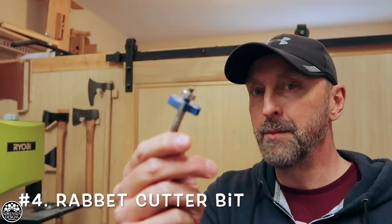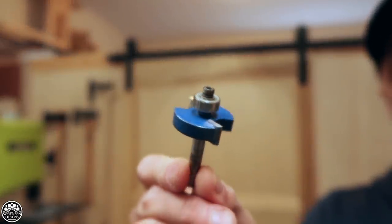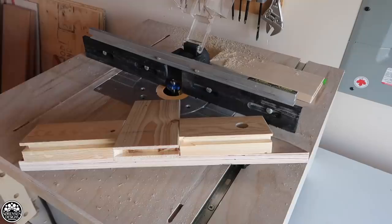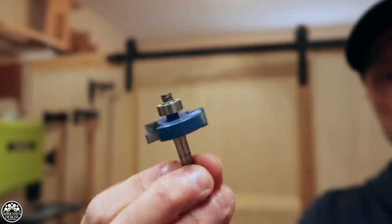Number 4: the rabbet, rebate, or slot cutter bit — however you want to call it. This is a highly versatile bit. I've used it in the router table for cutting channels and grooves. I have three different sizes of this bit and this is the quarter-inch variety. I use it quite often when cutting splines. I might upgrade to a half-inch shank at some point because you do get a little bit of kick with this bit, but overall it's a very valuable bit to have in your shop.